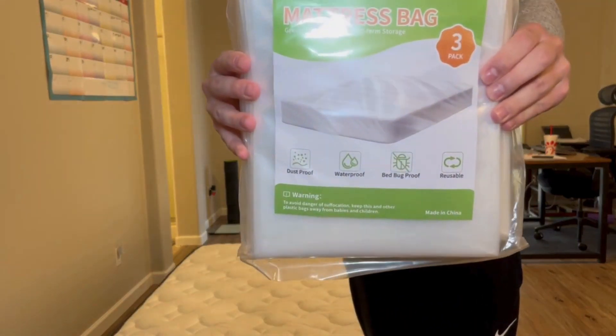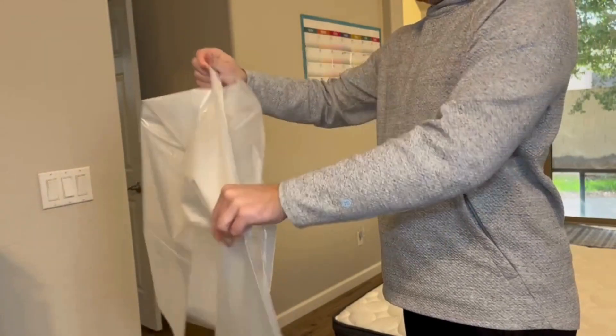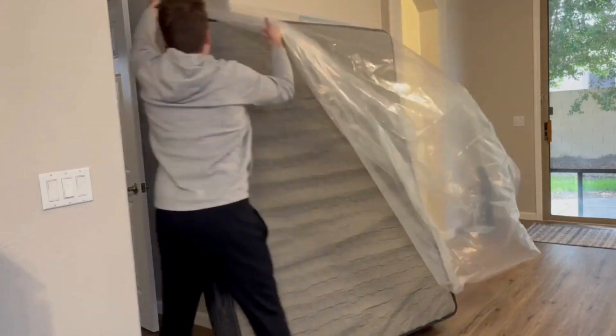This was the easiest way I found to get these mattress bags from Jarlink onto your mattress if you're doing it by yourself like I am. They actually sent me these and they came at the perfect time because I needed to move a mattress. And now this is how you do it.